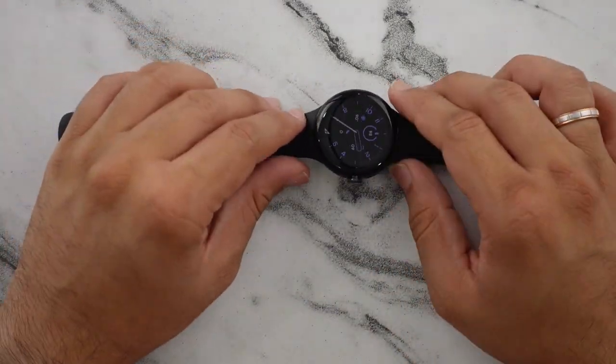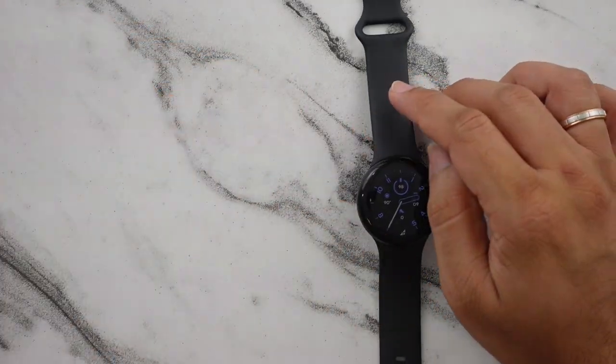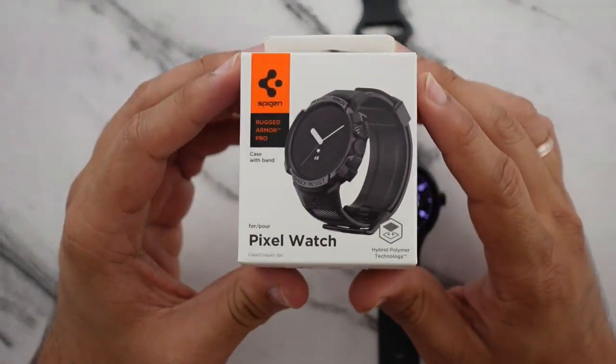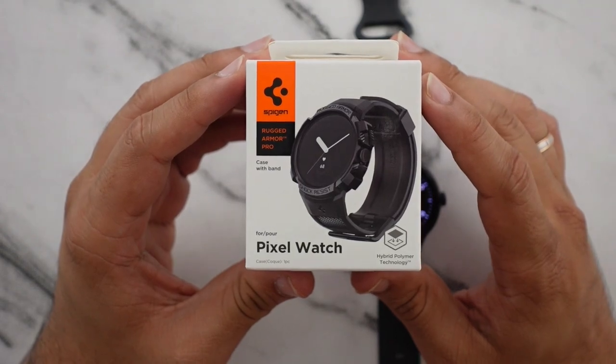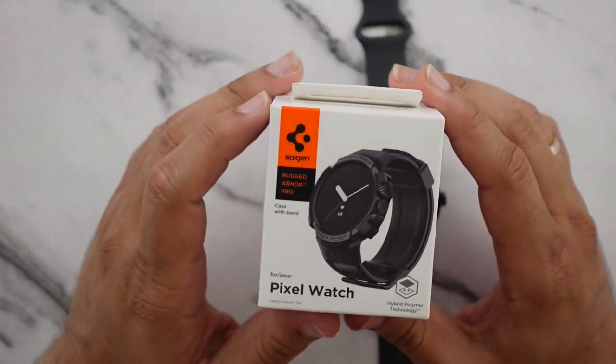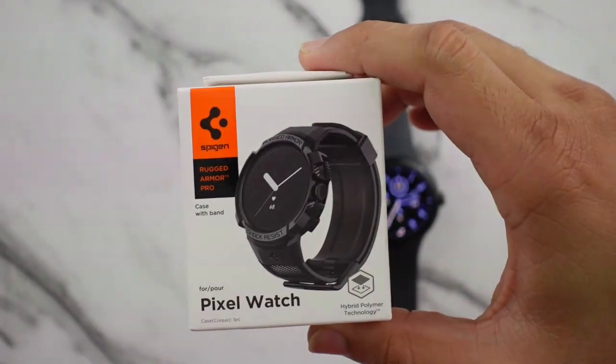So I started looking for other options and I came across a case and band combined all in one. This is the SpyGen Rugged Armor Pro case and band for the Google Pixel Watch, and the one thing I really like about it is the brutish look of it.